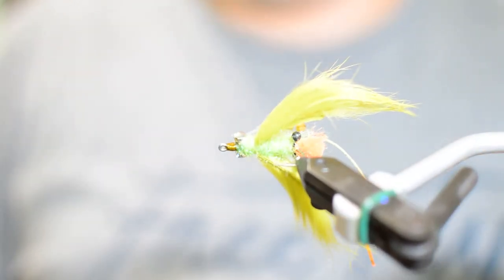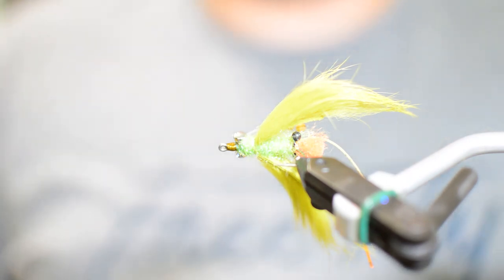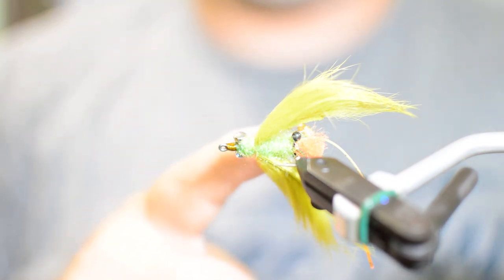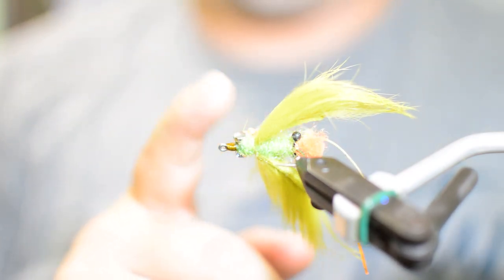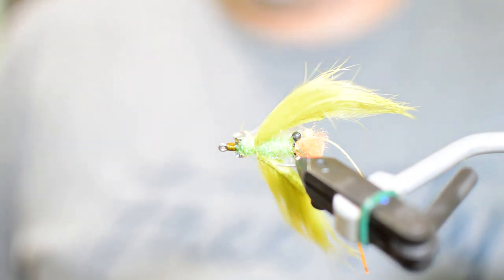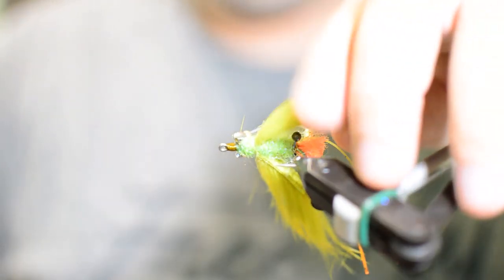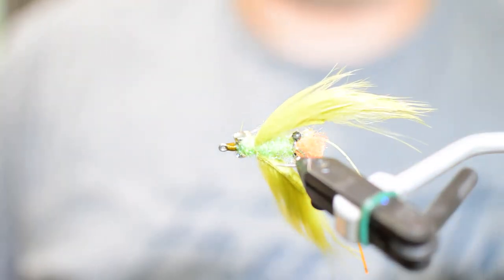This is a great light pattern to take to places like Belize to get permit — especially those cruising permit you'll see in places like Turneffe Atoll where they might be in five or six feet of water up near the surface. This is the pattern and the color you want to have; they will absolutely destroy this pattern. Thanks for watching — if you like the video please like, share, and subscribe. Enjoy!